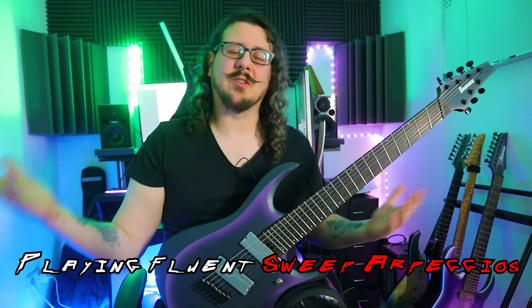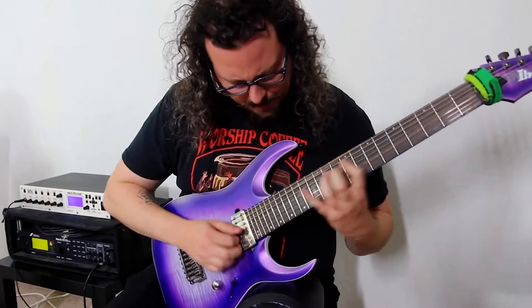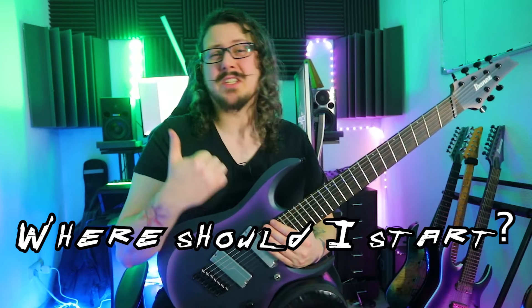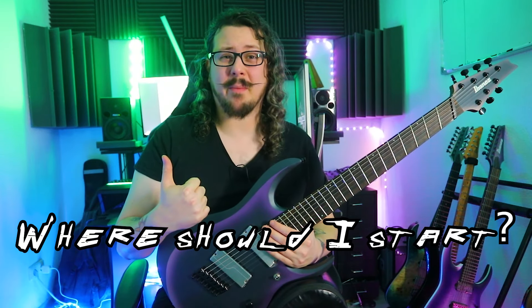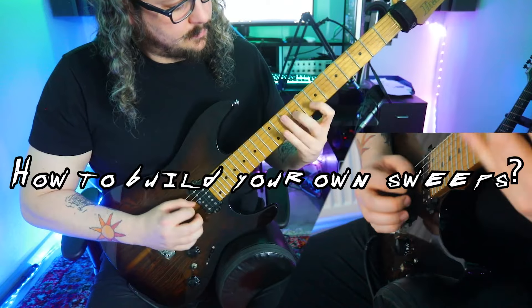Playing fluent sweep arpeggios is one of the coolest things that you can do on guitar. But as always, the cool things are sometimes the hardest things. What's a good way to start learning sweep arpeggios? What is actually the correct movement? And how can I incorporate sweep arpeggios into my own solos and my own playing?